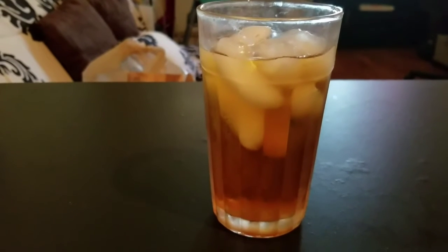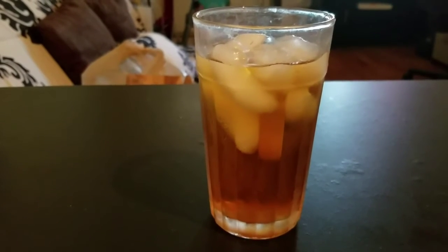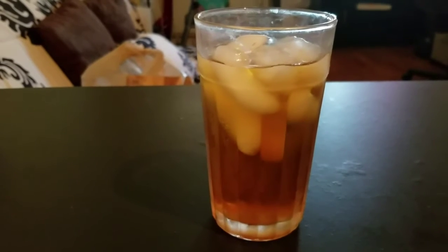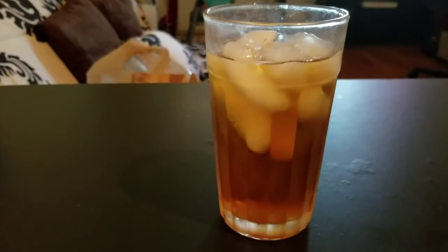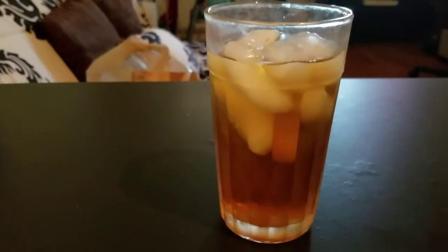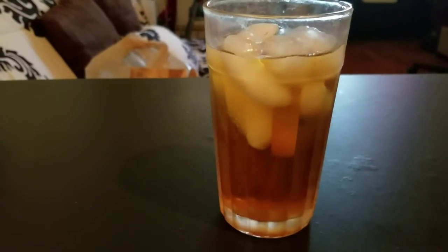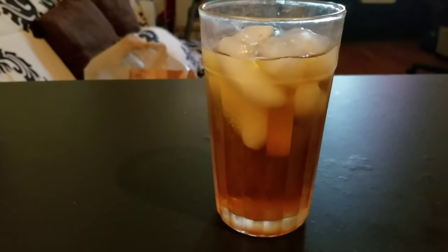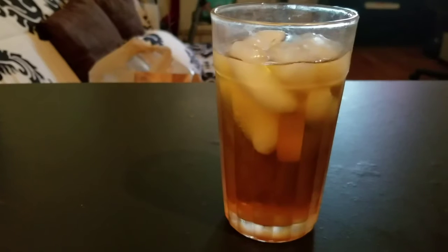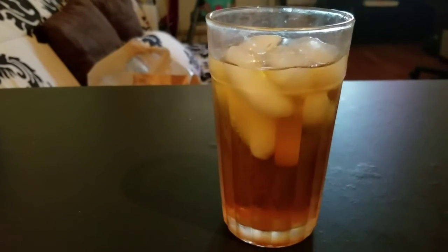Tea companies suggest that you do double strength because if you're going to brew it immediately and serve it over ice, you don't want to dilute the taste of the tea if you were to just brew one bag. But pro tip: you can brew one bag of the tea and then just let it cool in the fridge or at room temp.